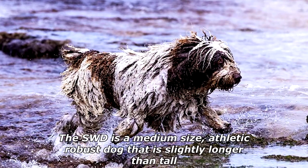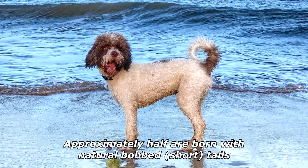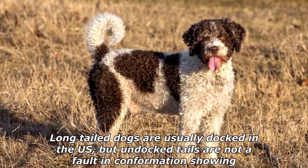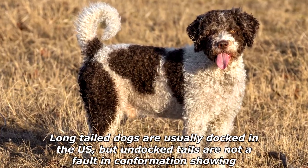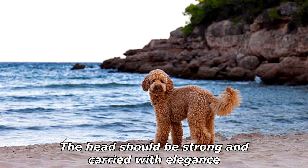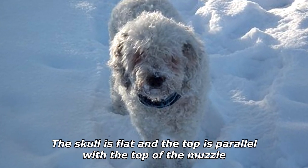The SWD is a medium-sized, athletic, robust dog that is slightly longer than tall. Approximately half are born with natural bob short tails; long-tailed dogs are usually docked in the U.S., but undocked tails are not a fault in confirmation showing if the dog was bred in a non-docking country. The head should be strong and carried with elegance; the skull is flat and the top is parallel with the top of the muzzle.